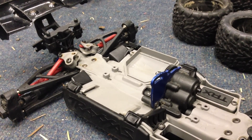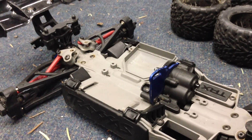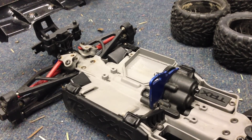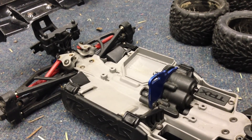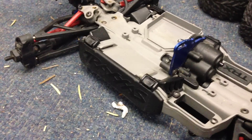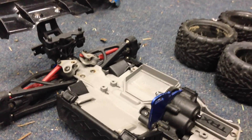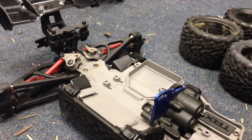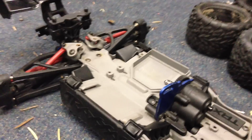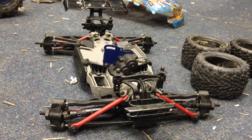First of all, the receiver — the end of the receiver is cut off. It's a 2.4 GHz receiver, and if you cut off the end of it, it doesn't work. Next, the ESC and motor. I called Traxxas and we went through the issues, and they said just send them both in. They replaced them with a small fee — I think it was like $65 — and they're sending me the newer model, which is waterproof. The old one in it was not waterproof. In about a week or two, I'll be getting the new stuff in.